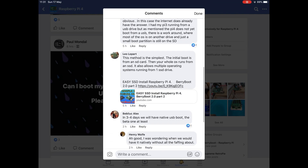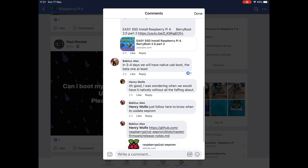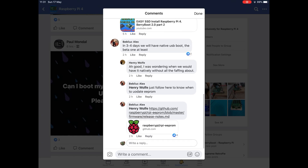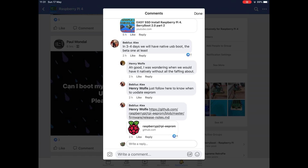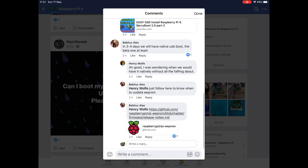If you scroll down, you can see my video there because BerryBoot is an option. But then there was a really interesting one here: in three to four days we will have native USB boot — the beta at least. Underneath it there's a link, so just follow it to know when to update the EEPROM.